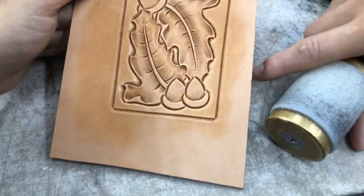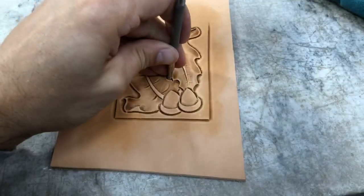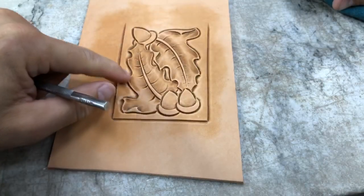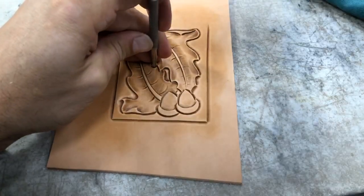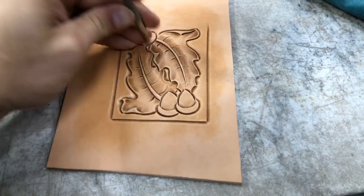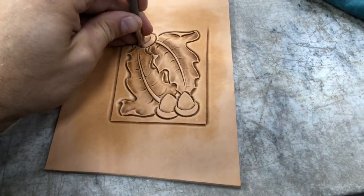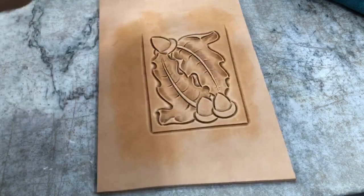Where that folds over, come back and lift that back up again. As you're tooling — especially when you're doing your shader and running it out to create that highlighted ridge — you can kind of mash that leather down a little bit. So it's important to come back and touch that up. It brings that work out to the next level. I'll turn this one now and get inside these ridges and lift those up as well.